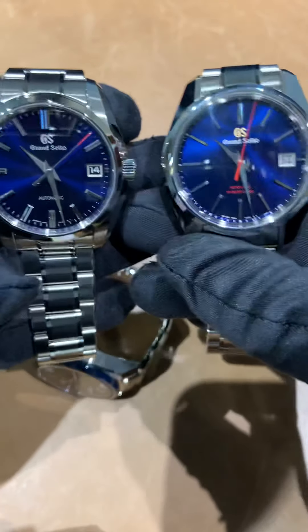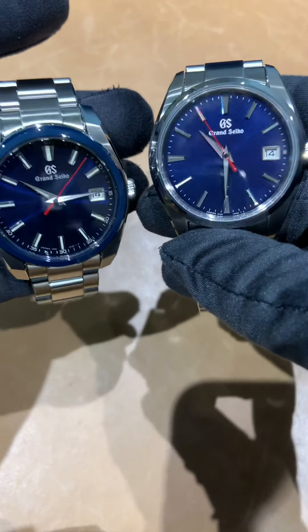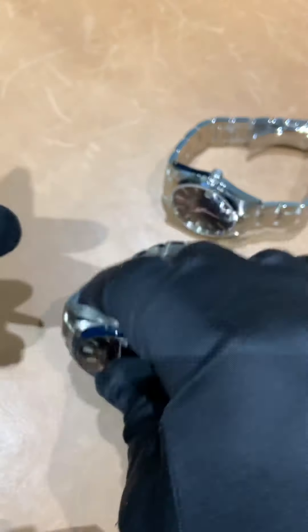So there they are — the automatics and the quartz. Let me know what you guys think; which model would you be taking? All four are great, it just comes down to preference. If there's a watch you want to see reviewed and we have it in stock, I'm more than happy to do a video or take photos for you. Email me at brad@brentlmiller.com. Thanks again!